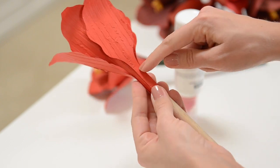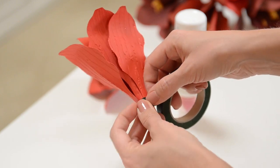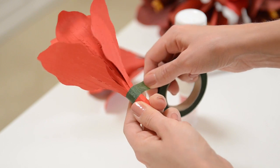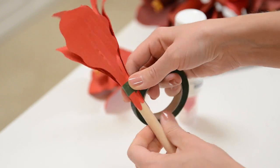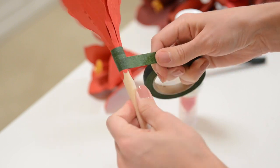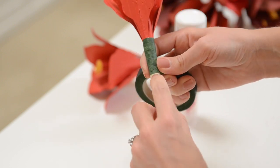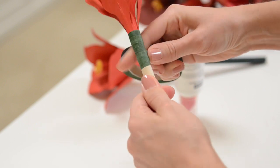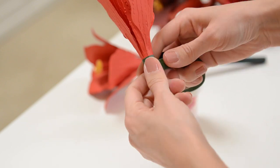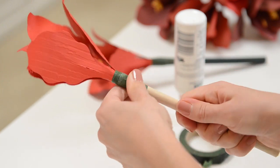The top of my dowel is about here, so I want to take my florist tape and start at about that spot. It's called tape, but it's not super sticky unless you stretch it — you absolutely have to stretch it while you are wrapping it around, otherwise it won't hold and will just unravel. It's a waxy sticky substance. Make your way down about an inch and a quarter then work your way back up, making sure you're stretching it, then tear it off and twist it while you squeeze to make it really stick.